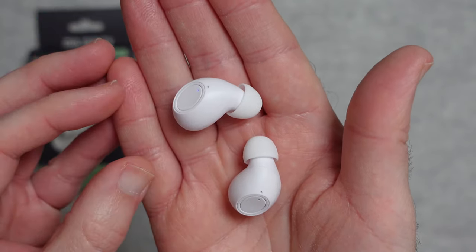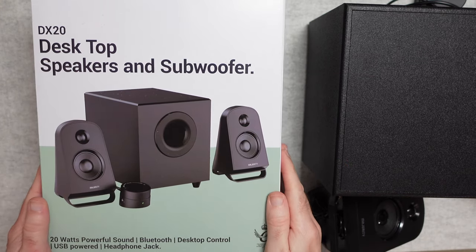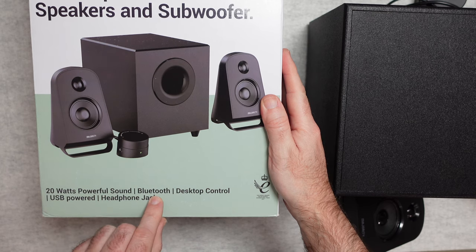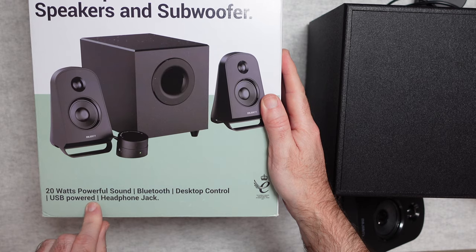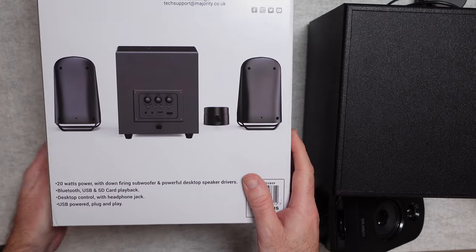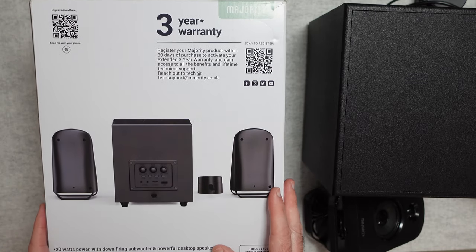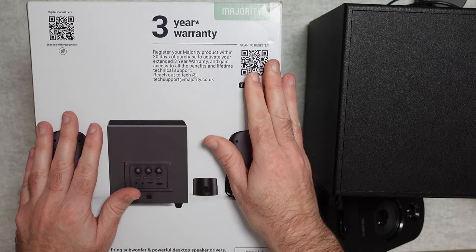This is the Majority DX20 desktop speakers and subwoofer, and it comes in a nice presentation box. The features listed include 20 watts of powerful sound, Bluetooth for wired or wireless use, a desktop control unit, USB power, and a built-in headphone jack. These are really designed to sit on your desktop connected to a computer, but the added Bluetooth connectivity gives them extra flexibility.